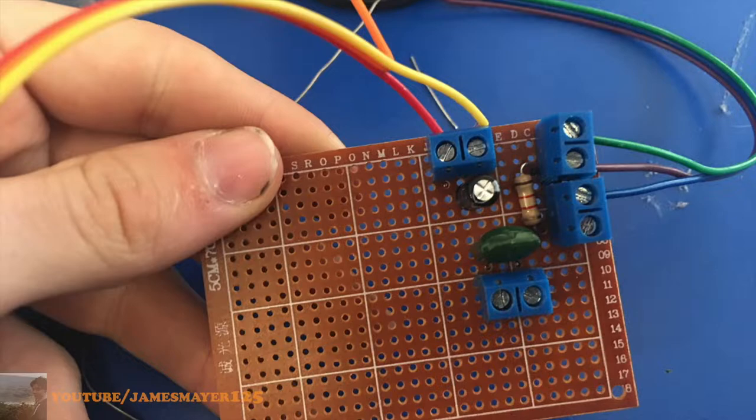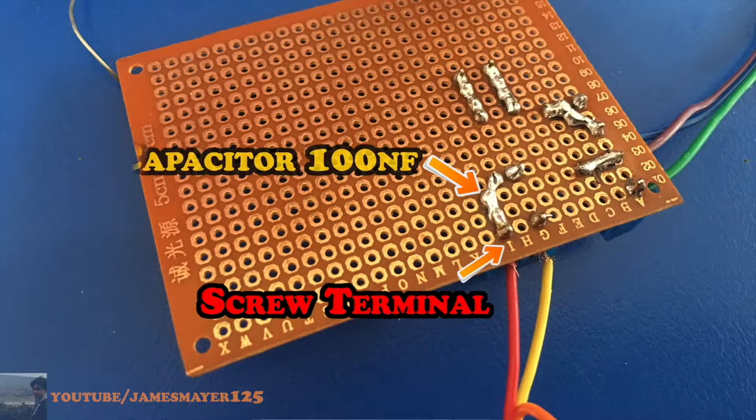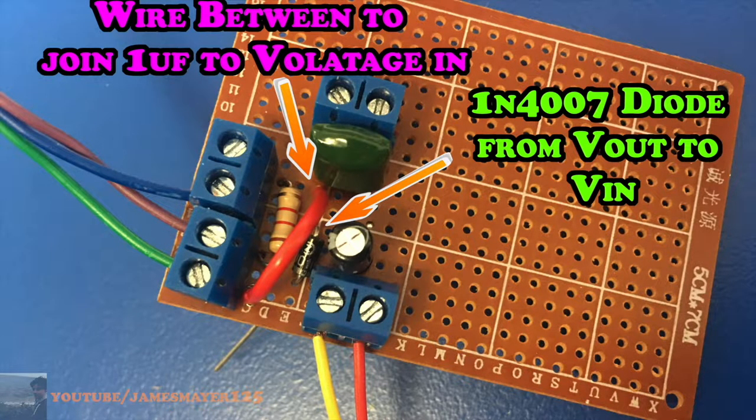Then we're going to add one more screw terminal for the potentiometer and also add a 100 nF capacitor — take note of the orientation I used because I put one in the wrong way, which I later desoldered and resoldered correctly. The last steps of the variable circuit are to add a wire from the positive side of the 1 µF capacitor joining to the voltage-in, then add a diode from voltage-out to voltage-in, and then you're all set on your variable circuit.